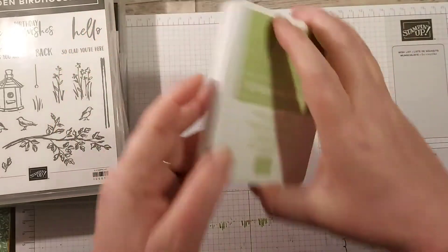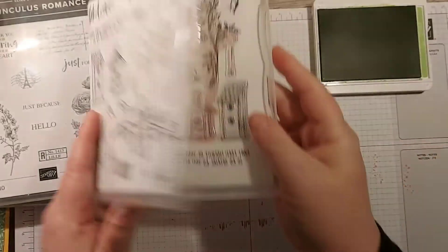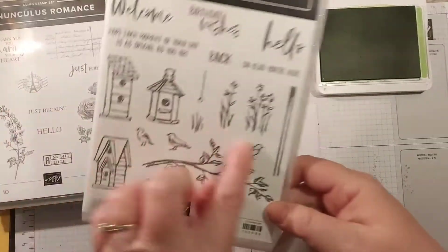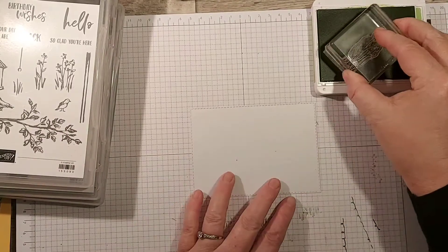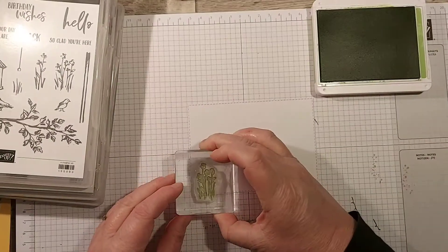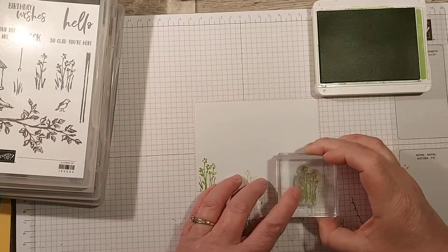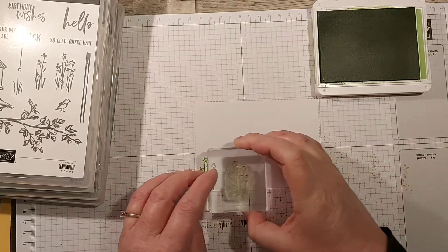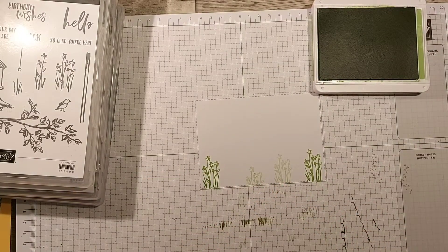I'm going to start with Granny Apple Green. I'm going to grab this one - this is the larger of the two bunches with the flowers - and I'm just going to use my Granny Apple Green, excuse my scrap paper underneath. I'm just going to go across and add them, trying to get them at different heights. So that's just like a background one; that will do for that one.